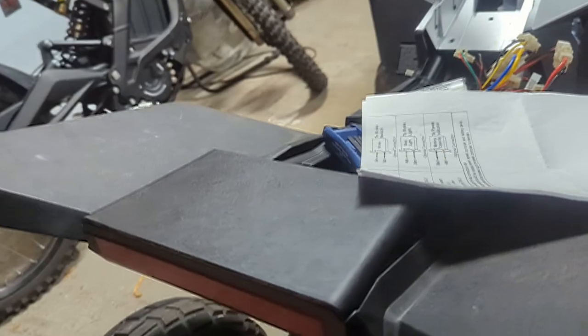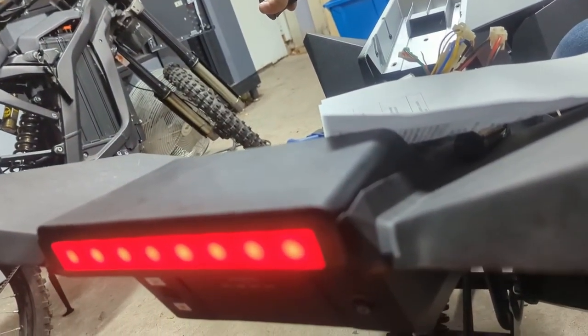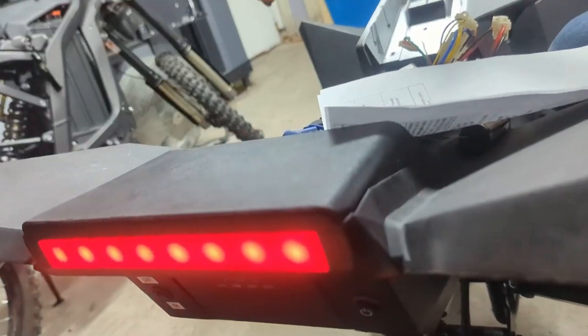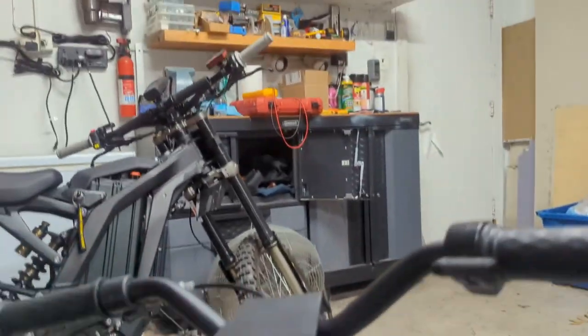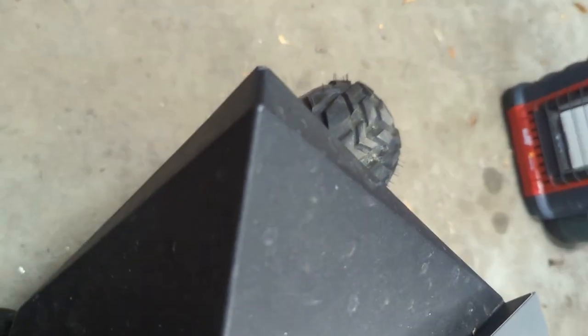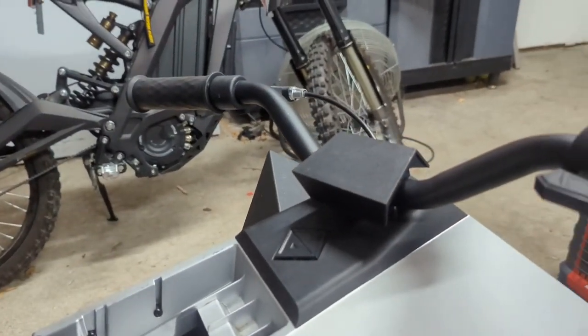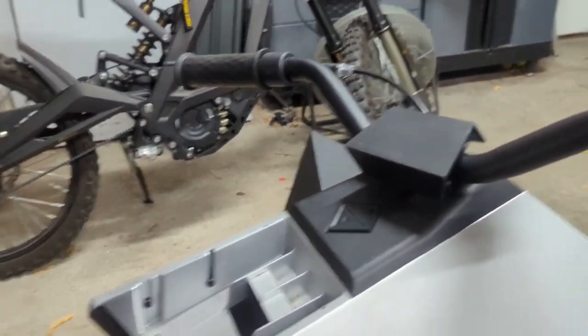Here is my brake light. If I pull the brakes, the light comes on — yay! And in theory it should stop the motor. If I push the throttle, it goes forward. If I pull the brake and pull the throttle, nothing happens. So whenever they pull the brake, the throttle should immediately stop. That's pretty cool.